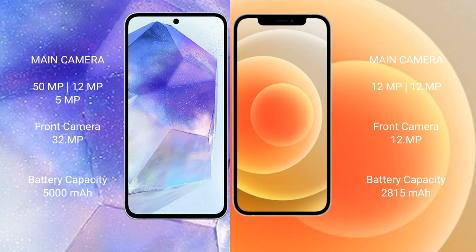Samsung Galaxy A55 has a 5000mAh battery with 25 watt fast charging support. iPhone 12 has a 2815mAh battery with 20 watt fast charging support.